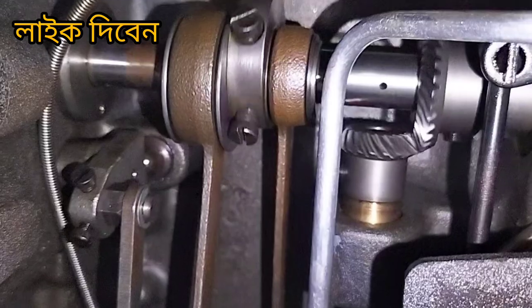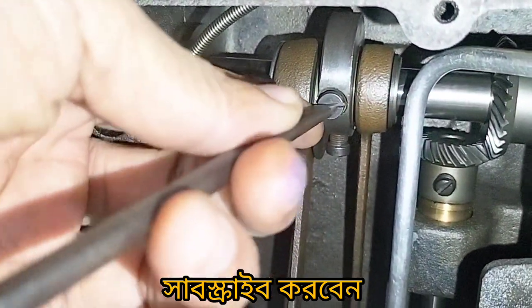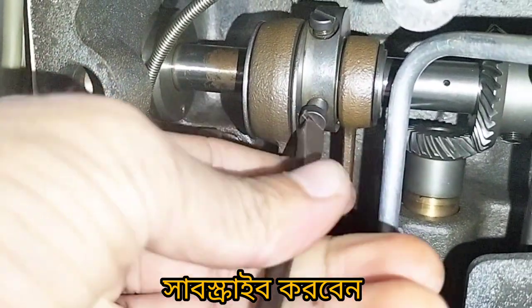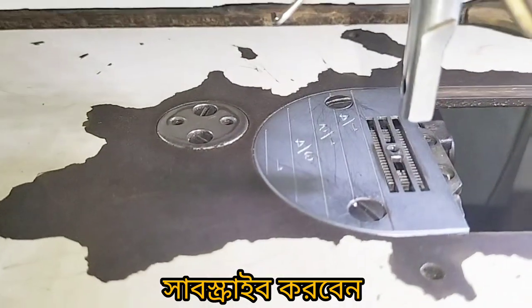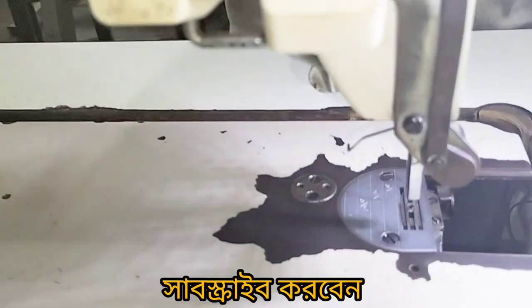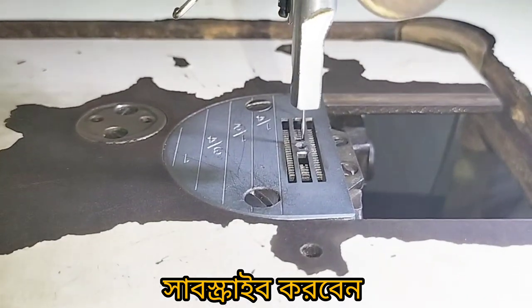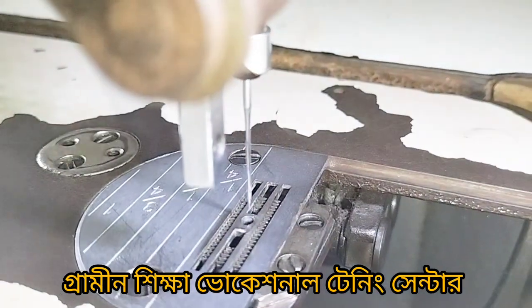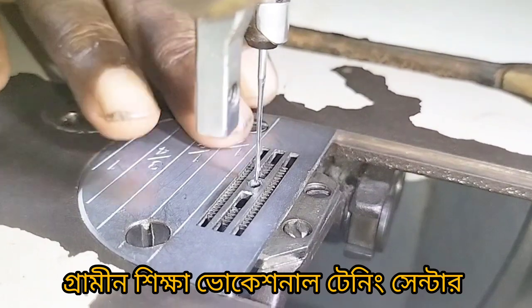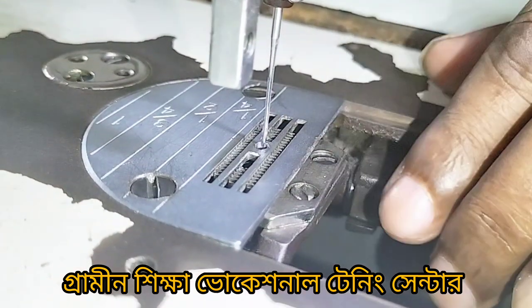The machine is used in this hand. Now what is happening? I have a small machine. The machine is used in this hand — this is the tip of point here. We can start with the needle. Here is the tip of point.